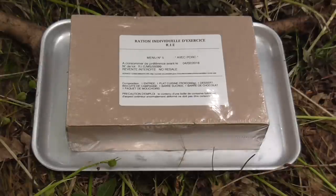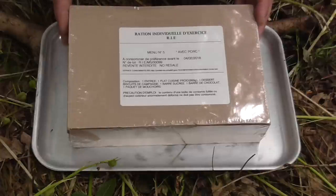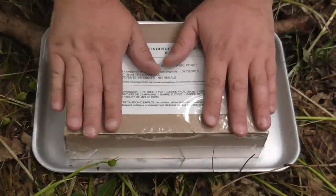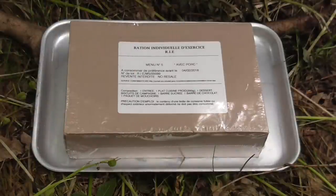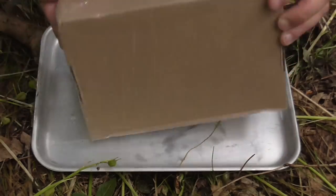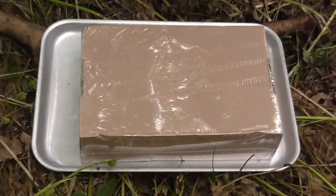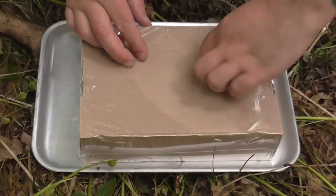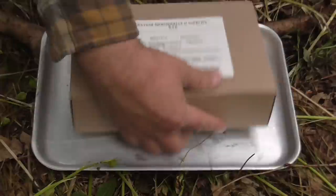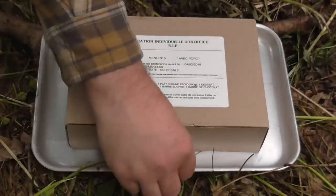Hello guys, welcome back to the Kent Survival Channel. Today I'm going to be looking at an individual French ration, or ration individuelle d'exercise. I'm not very good at French. This is just an individual version of a 24-hour pack, the same sort of components just put down to one meal. So this is the first one of these I've actually had. I do actually have a 24-hour French ration that I've not got into yet, but the individual meals are a bit easier for me to do as I do them out and about.